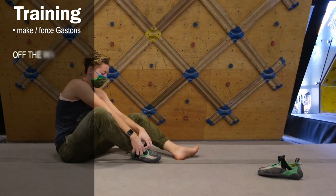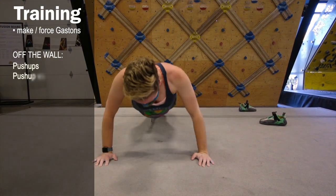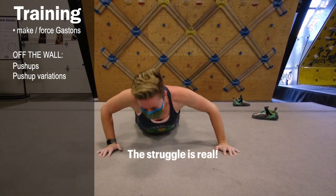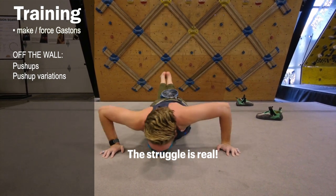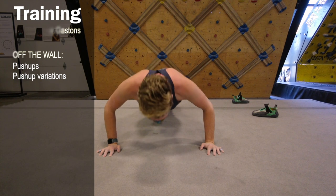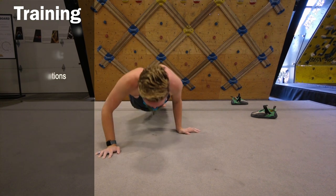Off the wall, you can also do push-ups. Since a Gaston is a pushing motion, push-ups can help with that. Push-ups are heavily pectoral depending on where you place your hands, so if you're already pretty good at push-ups, consider some adjustments — maybe an around-the-world push-up or one where your hand is closer in or out wider. I'm getting to the point where I can do decent push-ups, but variations are still really hard for me, so those variations are a great workout for Gastons.